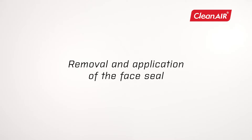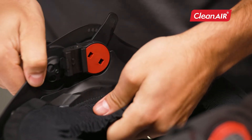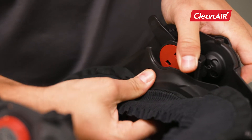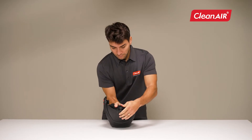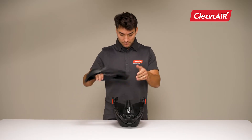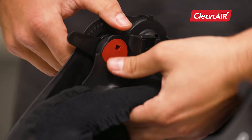Remove and application of the face seal. The face seal can only be removed with the VariGear headband removed. Loosen the side red screws and pull out the sides of the face seal. Grab the face seal from the bottom and use more force to snap it out of the holders, then release the upper part as well. Snap the face seal back into the appropriate holders, then put on the side pieces.